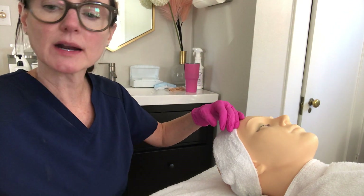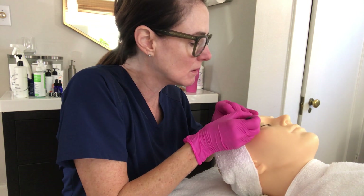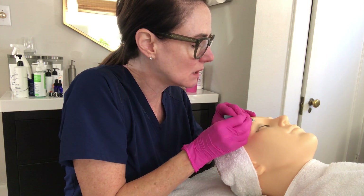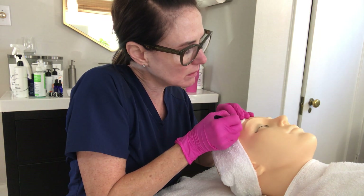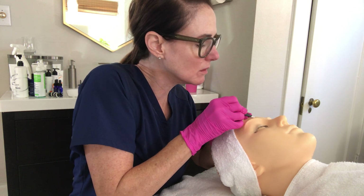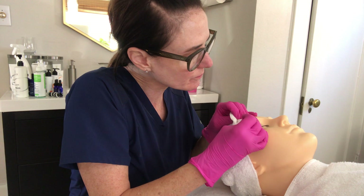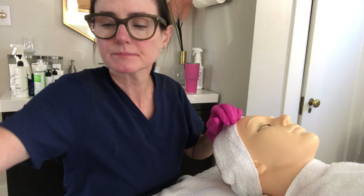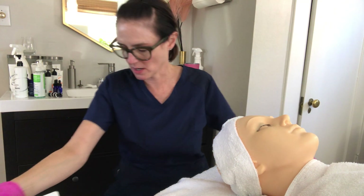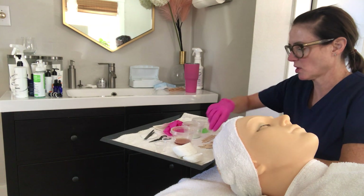Grab your tweezers and a cotton round. When tweezing, always remove hair in the direction it grows. Work through the area carefully, removing any stray hairs that were missed by the wax. Once the first brow is complete, move to the other brow, waxing underneath first and then the top, just as you did on the first side.